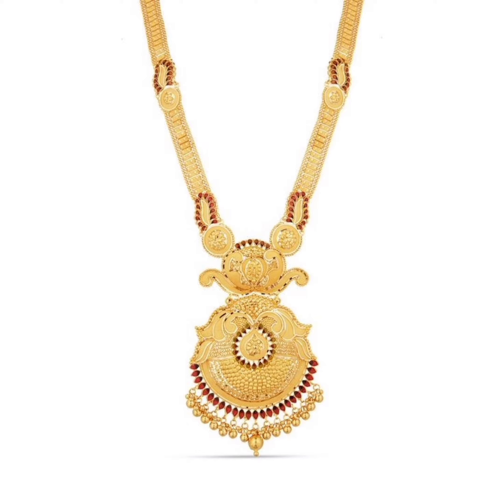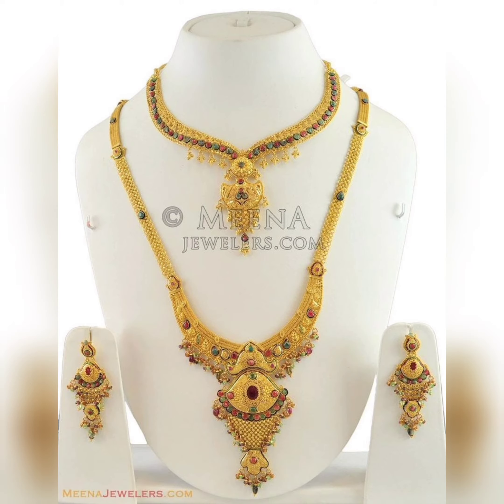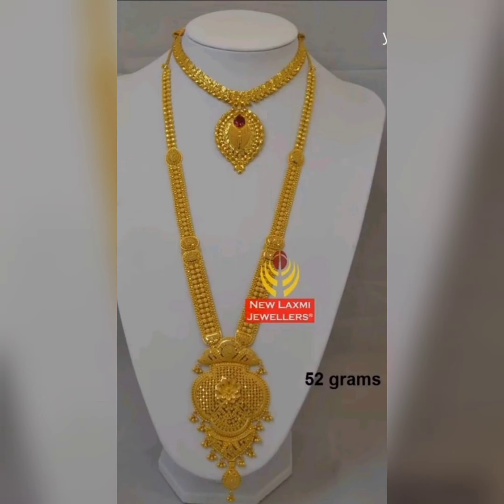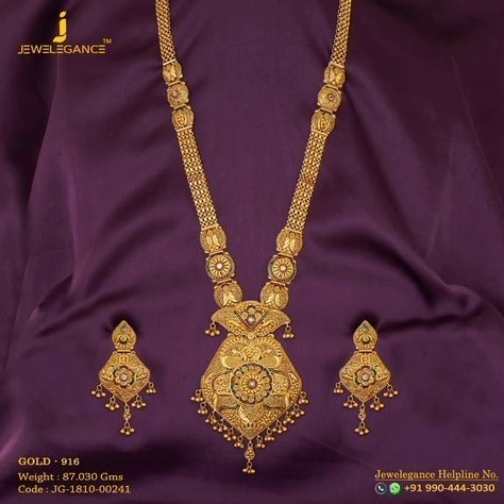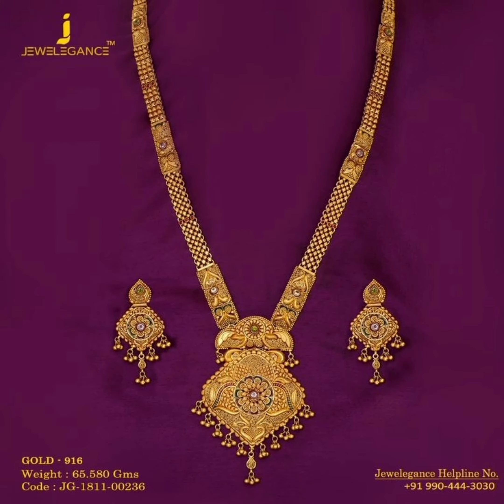You can wear this necklace, and you can wear matching outfits with it as well. Very good designs — you can wear it with leather, or you can style it in different ways.